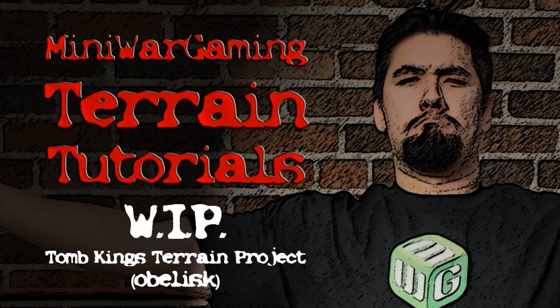Mini Wargamer Dave here from MiniWarGaming.com. Welcome Wargamers to another video — another work in progress video for this Tomb Kings Egyptian project that I'm working on.